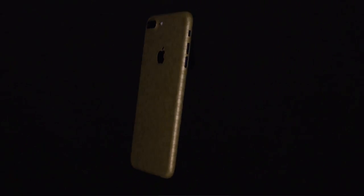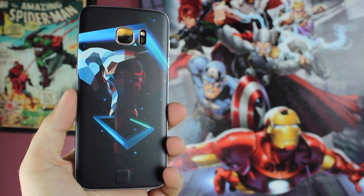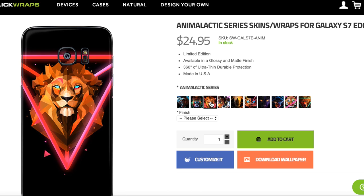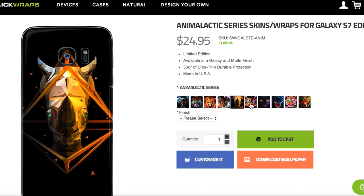This video is brought to you by Slick Wraps. Slick Wraps are wraps that can protect your phone for more than a year. I've been using them on my Galaxy S7 Edge for this past year and it has kept my back glass from getting any scratches. Not only have Slick Wraps protected my Galaxy S7 Edge, they've also provided a bit of flair. My favorite new Slick Wraps have to be the Animal Attic series. Be sure to head to the link in the description to grab yours today.